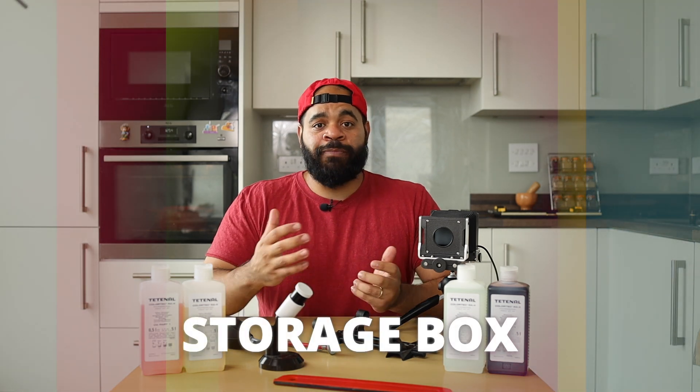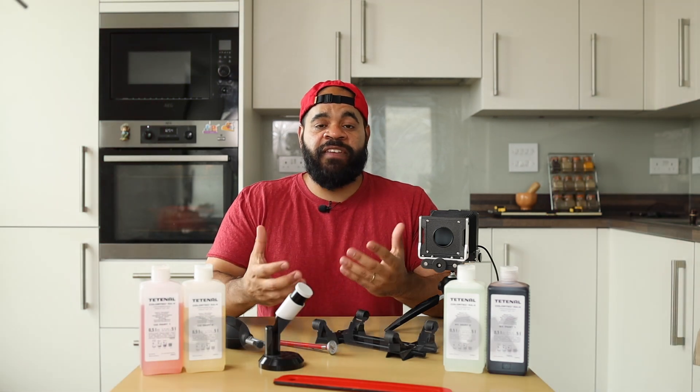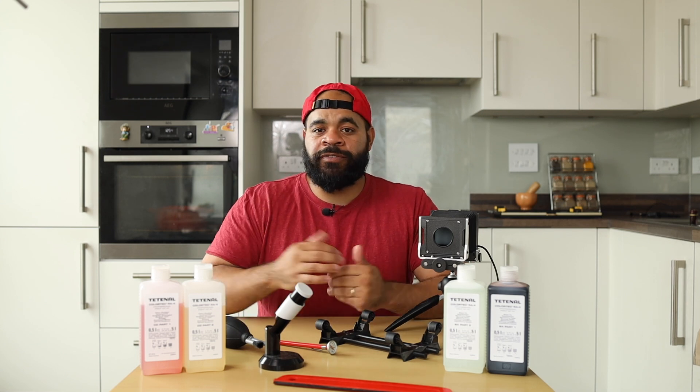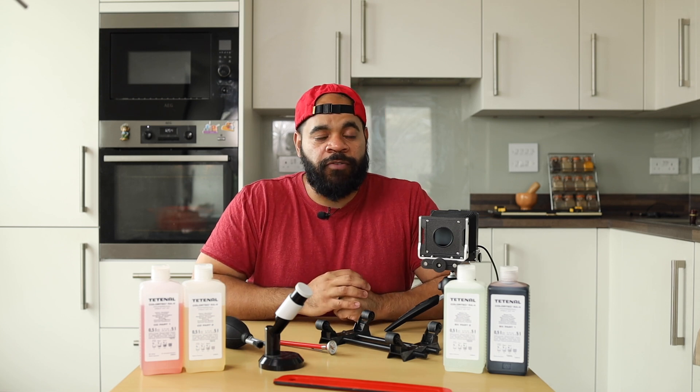There's one last thing that's neither essential nor non-essential — it's just a thing — and that is a storage box for your prints. RA4 paper is resilient, but the image could fade if you expose your prints to direct sunlight. So I recommend you find a nice box or archival folder where you can put your prints and keep them safe for a very, very long time.